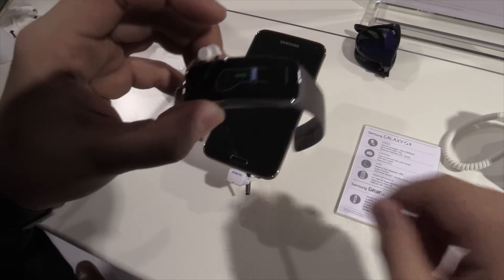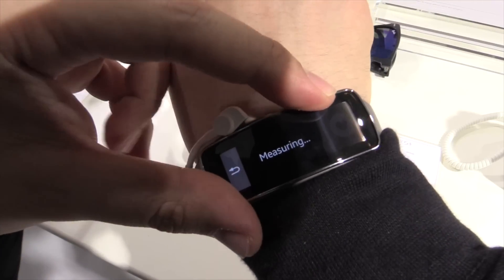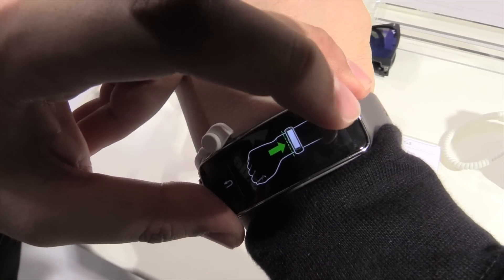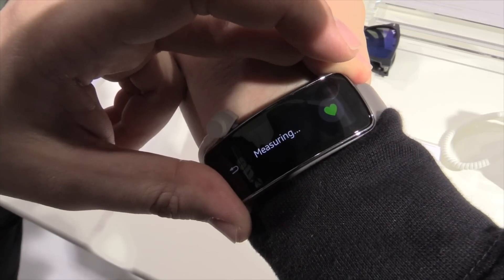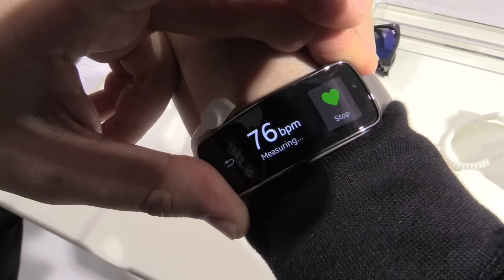We have the app for the heart rate — so if you have this on your wrist it will measure your heartbeat. Let's see if that works. Maybe it's not working... let's see... okay, there it is.